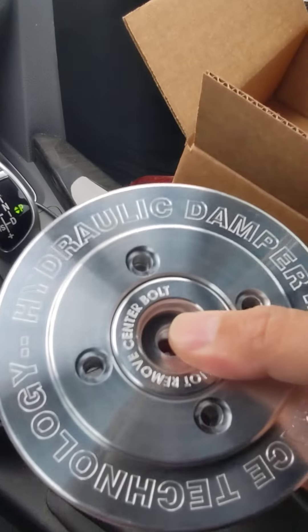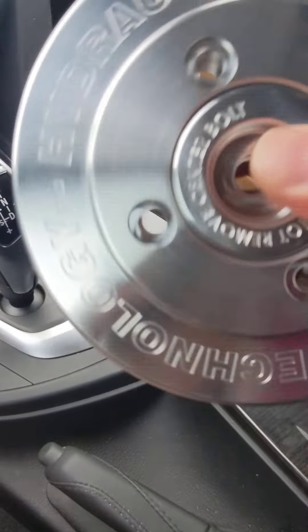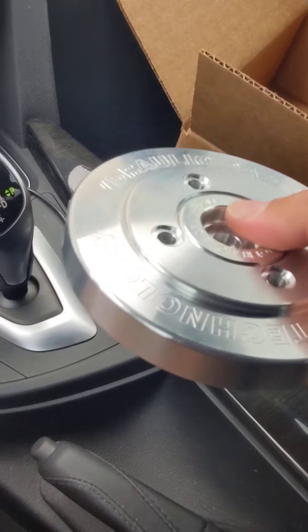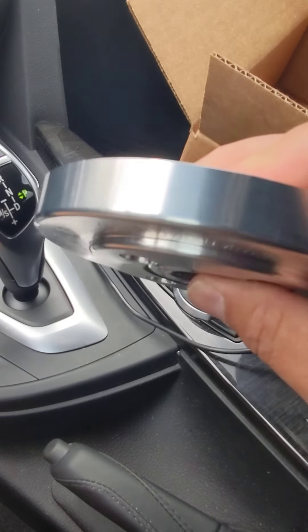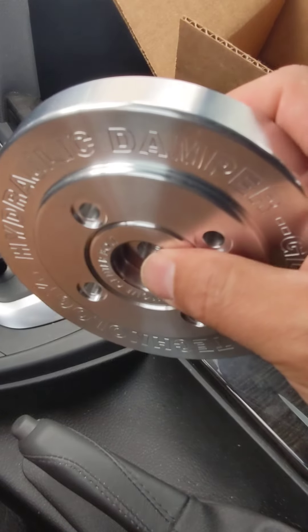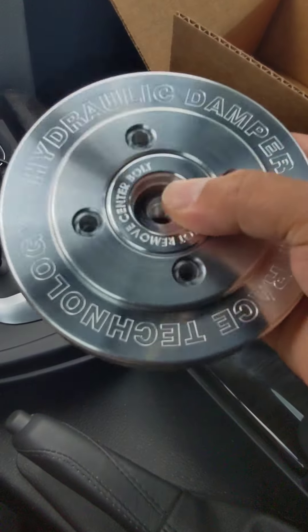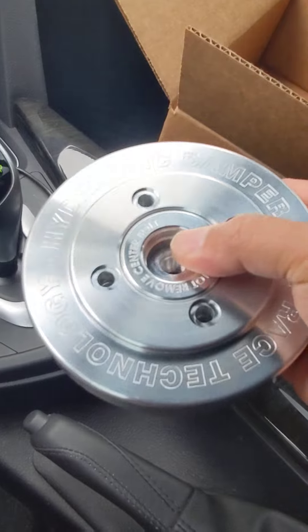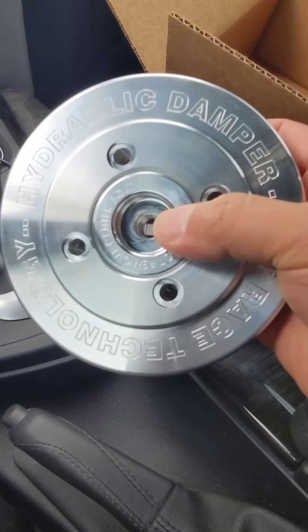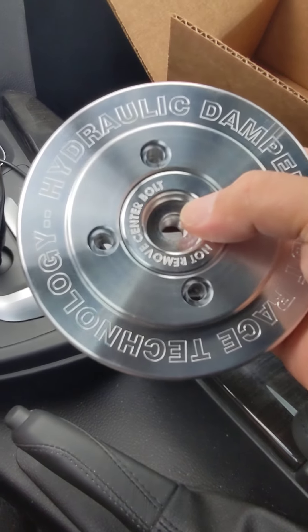You can hear it in there. There's no oil in it, so obviously the damper slug in there is moving. I'm not showing you the insides of it yet. It's the only one like it on the market. I'm really proud of it, and I've had so much of my IP stolen in the past that I'm just not sharing what's inside of this yet.